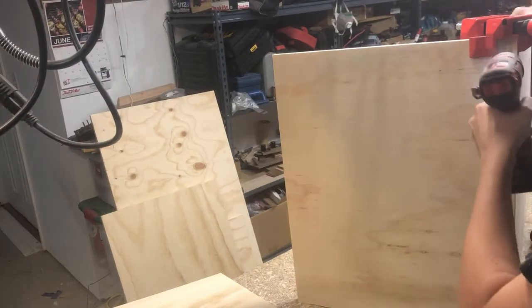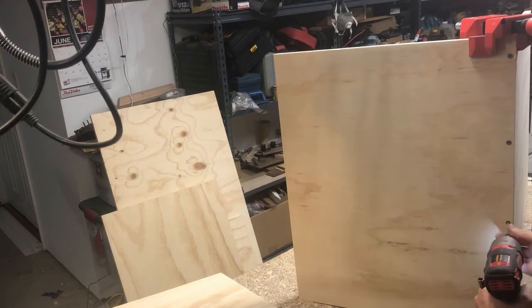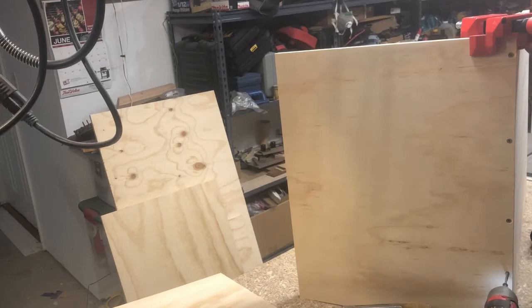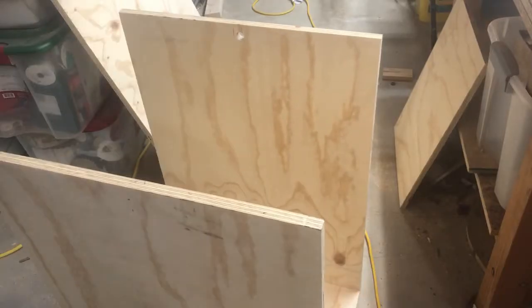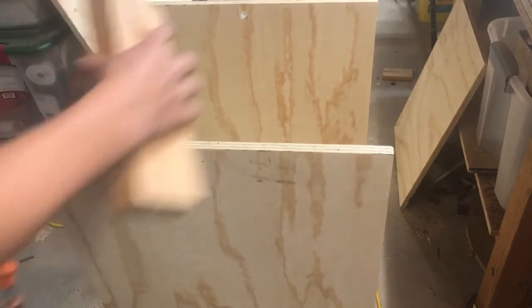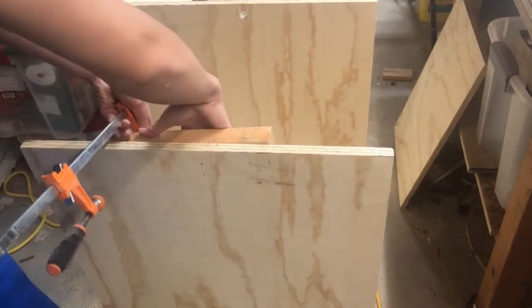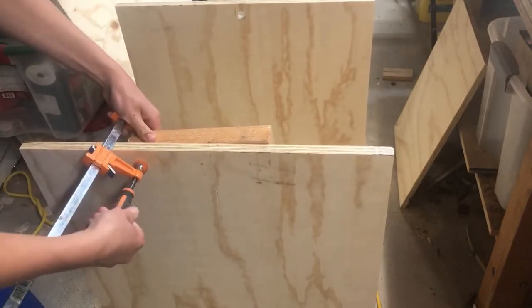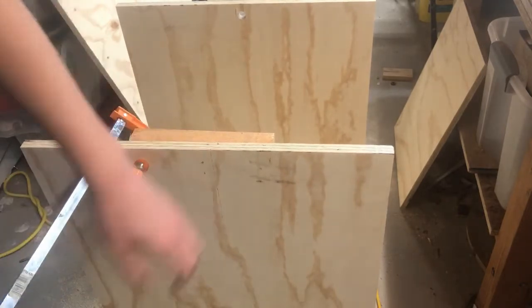Now I'm just screwing the bottom and sides together — I just pre-drilled and screwed these together. I used pretty long screws and glue just to make sure they're really tight. Then I moved my cabinet to the ground and clamped the backer board to where I was going to drill my hole, just to help prevent blowout, and it really helped. I ended up using a Forstner bit for this.